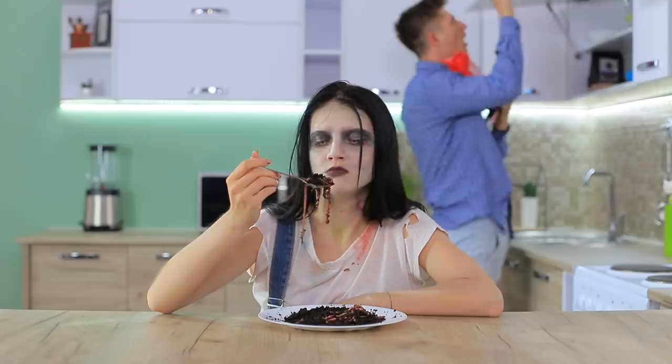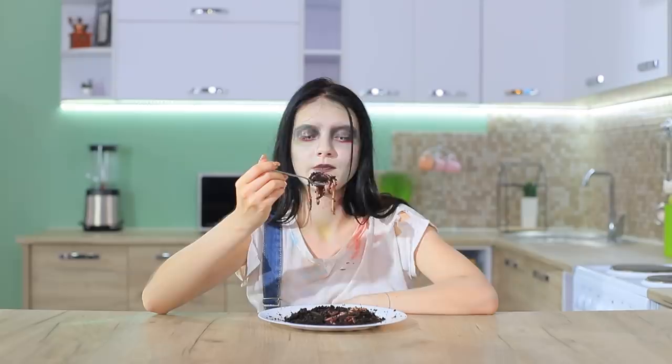Worms for breakfast? Perfect for a zombie! Have a zombie-ful day!